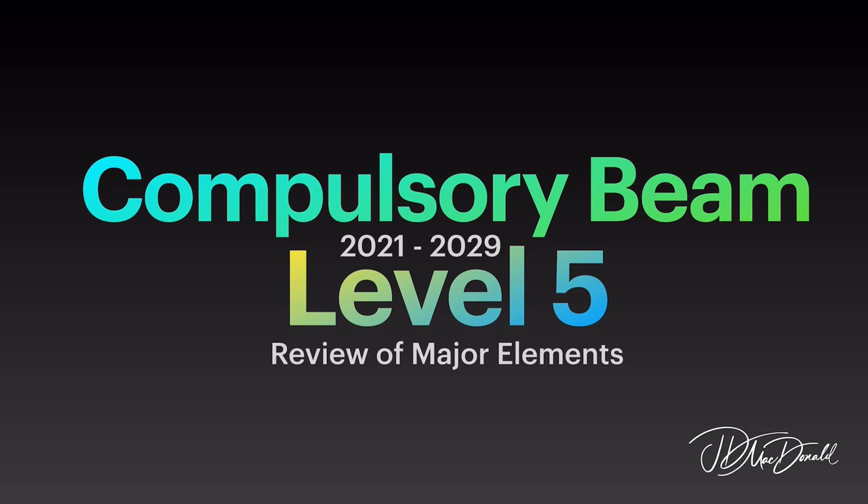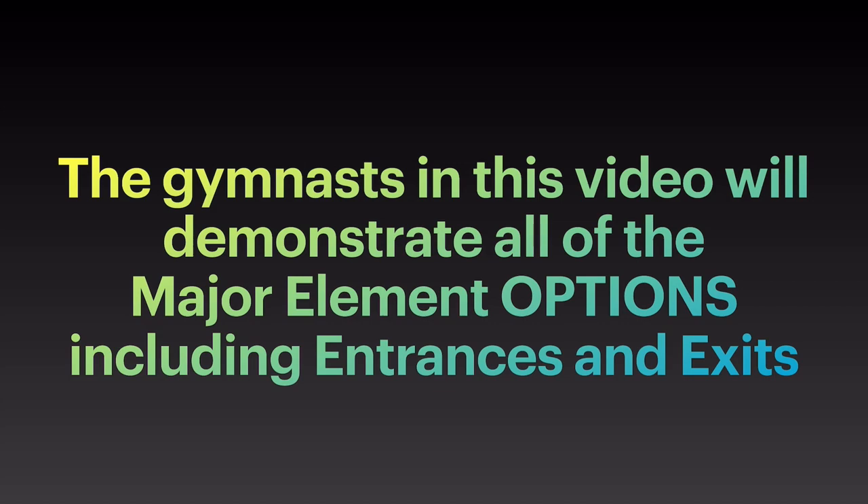Compulsory Beam Level 5 Review of Major Elements. The gymnast in this video will demonstrate all of the major element options including entrances and exits.